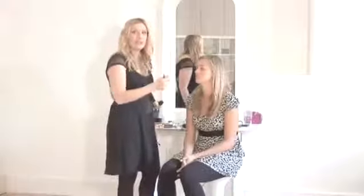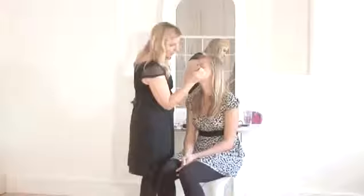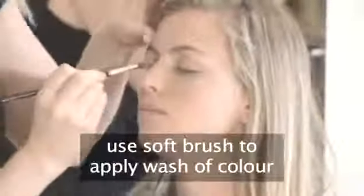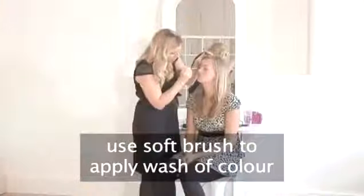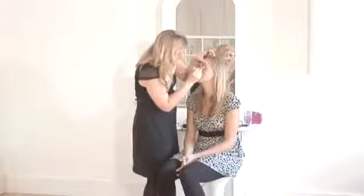Natasha's got really lovely pale, greeny, bluey eyes, so we thought she'd look nice with a turquoise. I'm just applying a little bit of turquoise eyeshadow first, using a really soft brush to apply a wash of colour over the eyelids. It's nice and smooth.